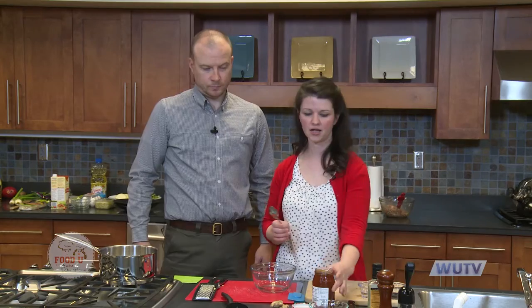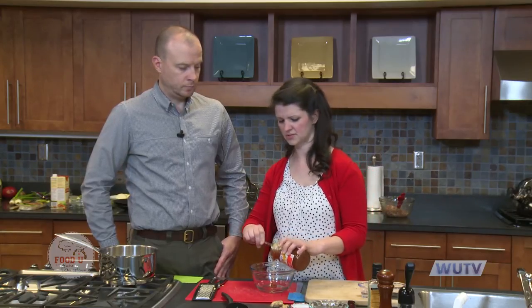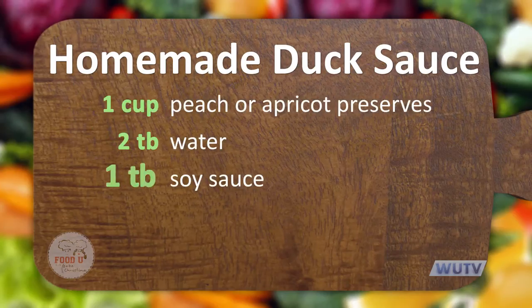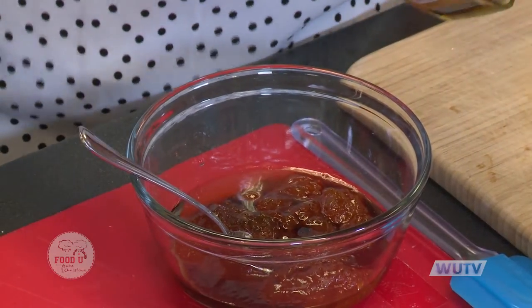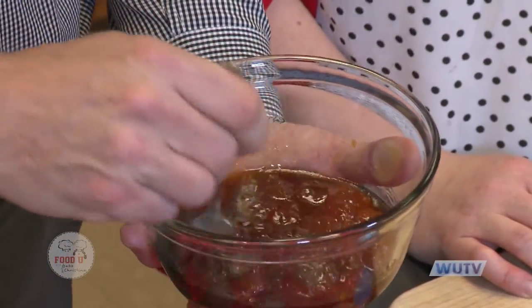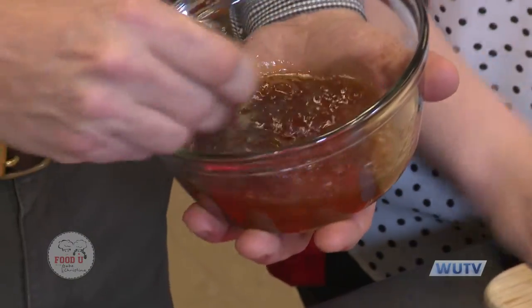All right — duck sauce. Super easy. All you need is a jar of apricot preserves or orange marmalade — either one works. I didn't know this until recently, but that's what duck sauce is. Take about a cup of the apricot preserves or marmalade, a couple tablespoons of water, a tablespoon of soy sauce, and then just a dash of sesame oil — about a half teaspoon. Then just mix it all up really well. You can use a blender or a stick blender, or just beat it well.